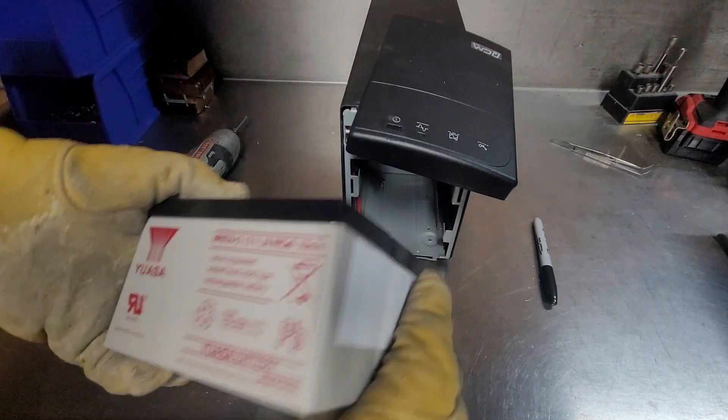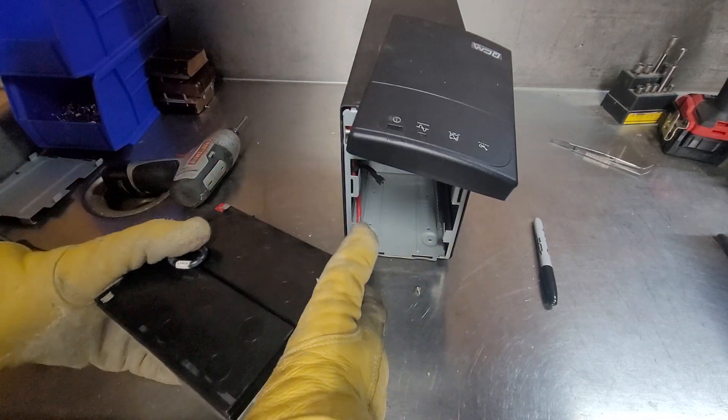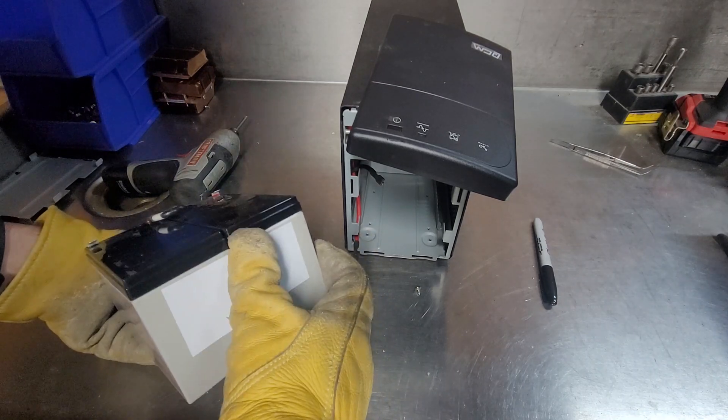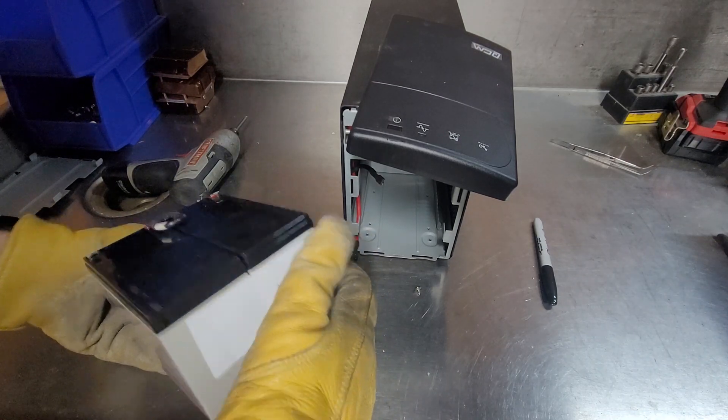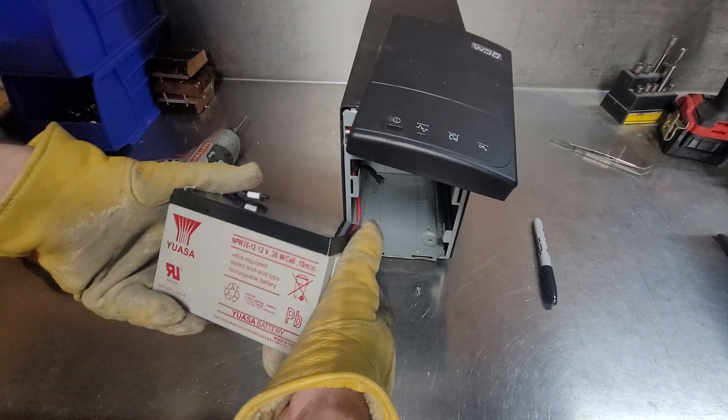Maybe these aren't leaking. I thought I saw some white lead sulfate dust — at least I'm assuming that's what this stuff is when it needs to leak. I'm guessing it's lead sulfate since batteries contain lead and sulfuric acid when they're lead-acid batteries.